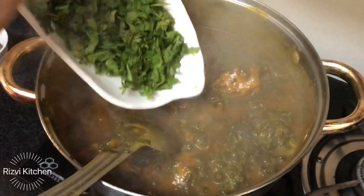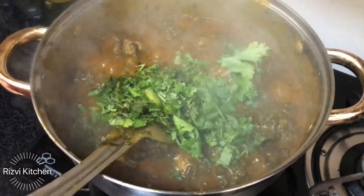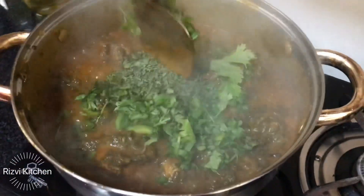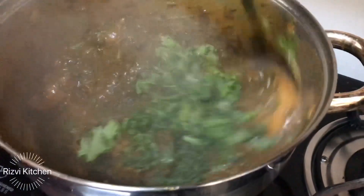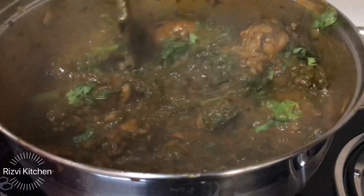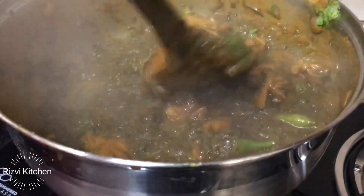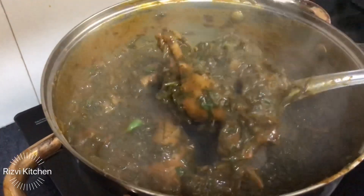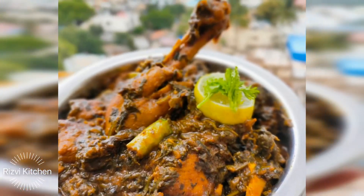Now add coriander leaves and green chillies as per your taste, and half a cup of kasuri methi. If you want, you can use fresh methi leaves instead. Once the oil separates, the palak chicken is ready.